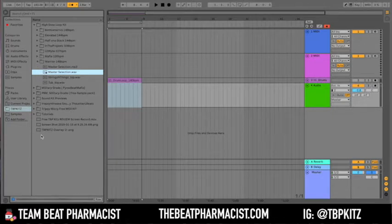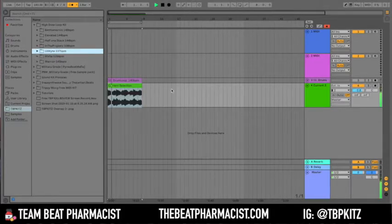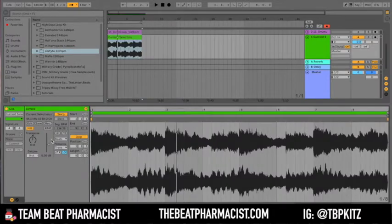All right, so there you go — there's seven samples for you guys to chop up and use in your own production. I'm just going to take one of these real quick and throw it in. I'm going to bring it in at 140 BPM, and one of the things I like to do in Ableton — or you can really do this in any DAW — is to transpose it up or down.